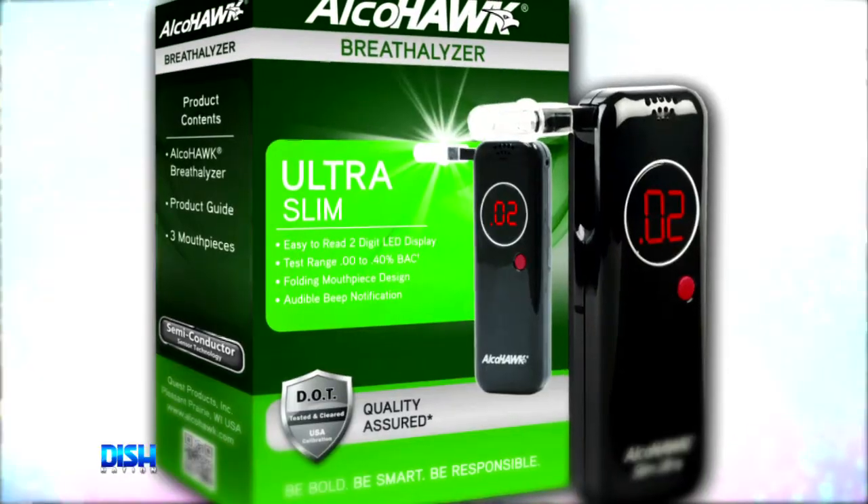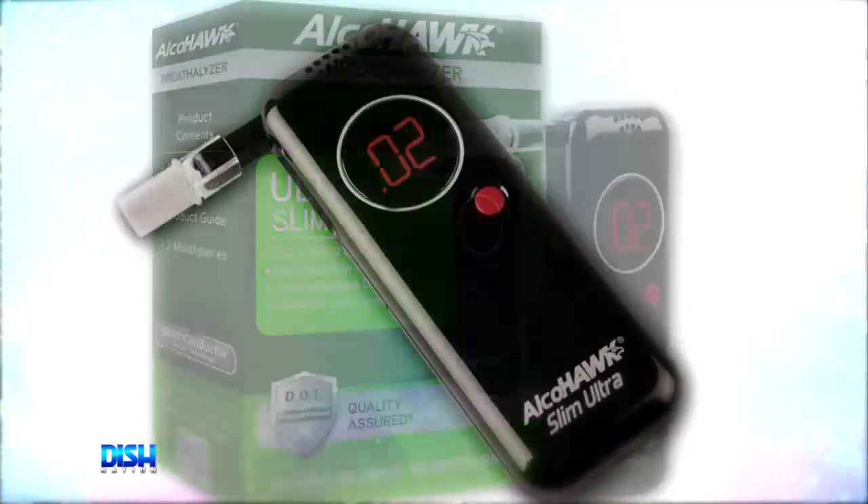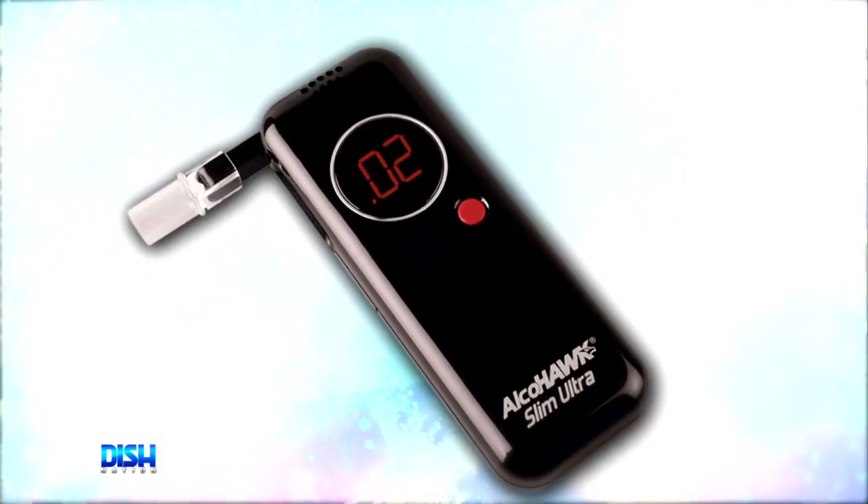This is really convenient. It sure is. And this digital alcohol tester is the ideal solution for someone looking for a portable tester with professional quality and a convenient consumer design and feel.